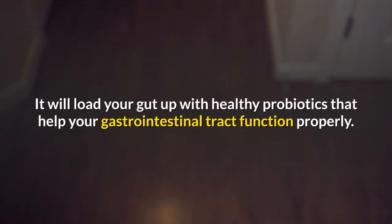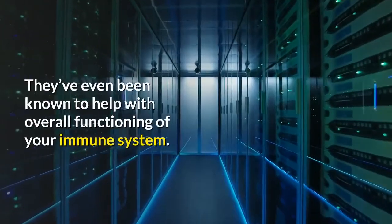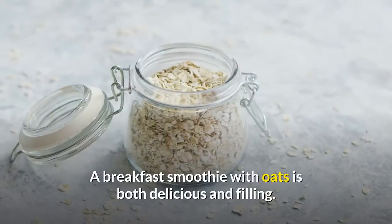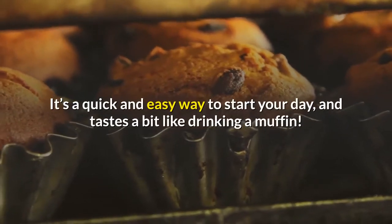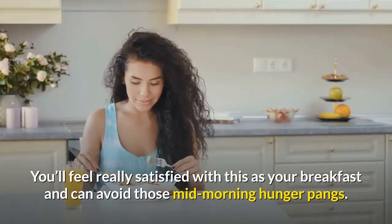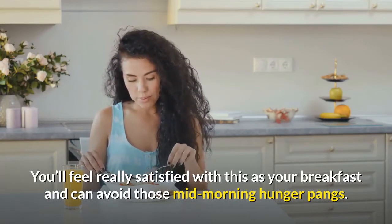It will load your gut up with healthy probiotics that help your gastrointestinal tract function properly. They've even been known to help with overall functioning of your immune system. A breakfast smoothie with oats is both delicious and filling. It's a quick and easy way to start your day, and tastes a bit like drinking a muffin. You'll feel really satisfied with this as your breakfast and can avoid those mid-morning hunger pangs.